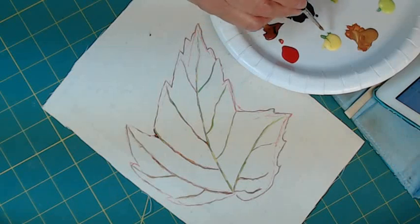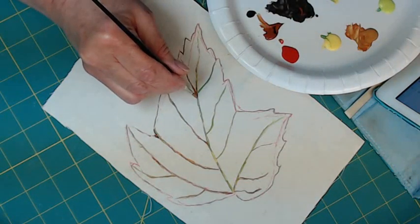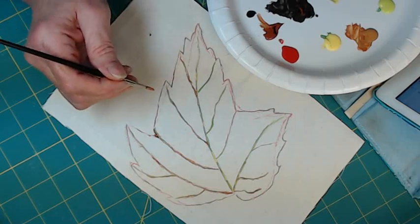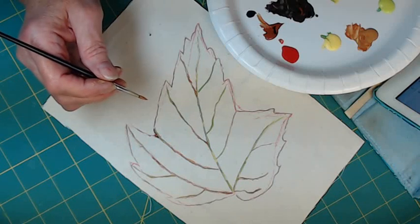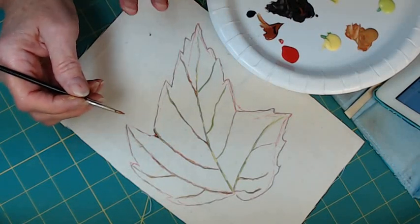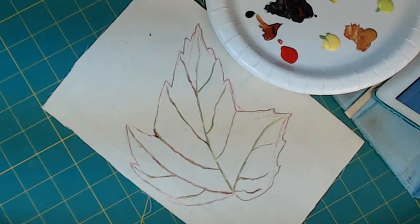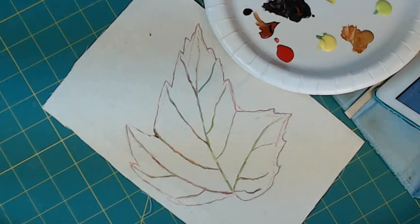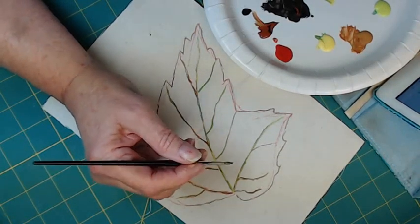One of my viewers just yesterday asked me — she was looking at one of my videos about fabric collage — and said a tutorial would be really amazing. So I'll do one of those real soon, probably by the end of the month. We should do a fall leaf because that's what would be amazing. It is fall, it's upon us.